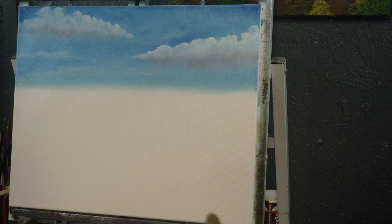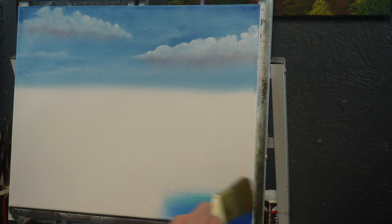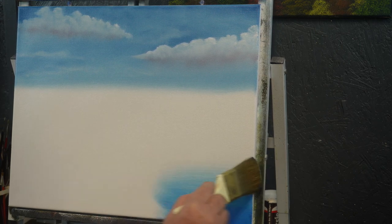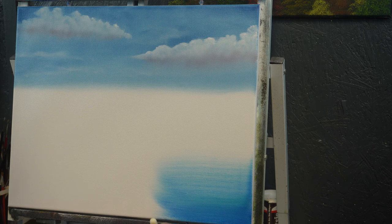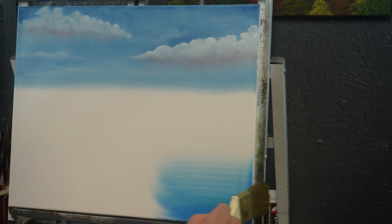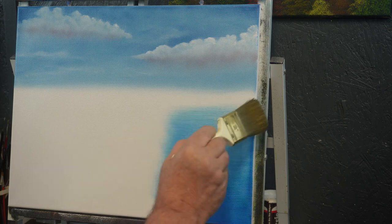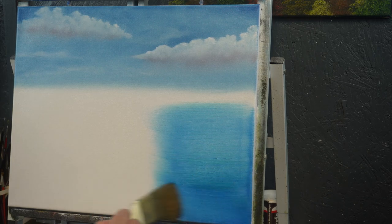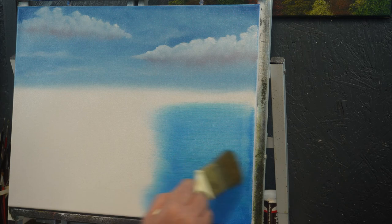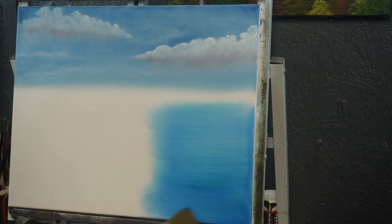I'm going to come down here at the very bottom and start pulling in from the side — just level strokes across here. If you're running out of paint, just go back up and get a little more paint. You can see that thalo green coming off into that blue in places. Just pull it across, keep them as straight as you can, just even little strokes.